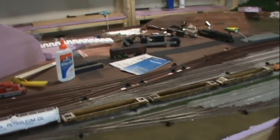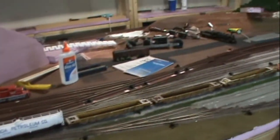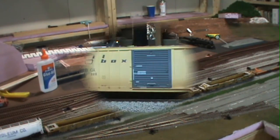Time for another All Aboard Layout update. Haven't done too much, but I've done some work. I have weathered a couple train cars and done some work on the mountain scene. First off, we'll start off and see what I've weathered.